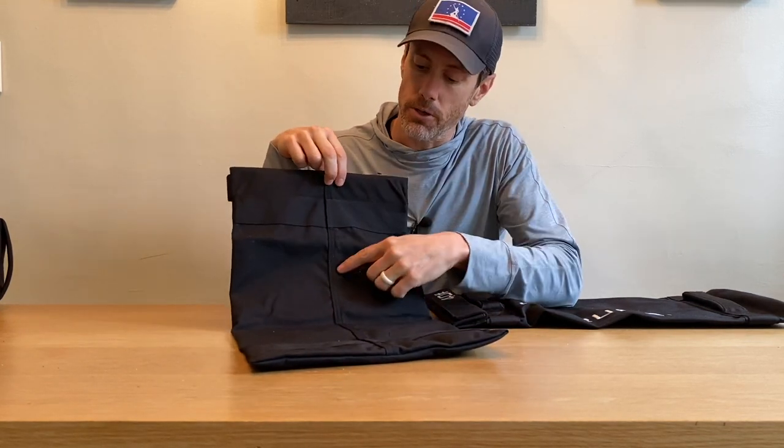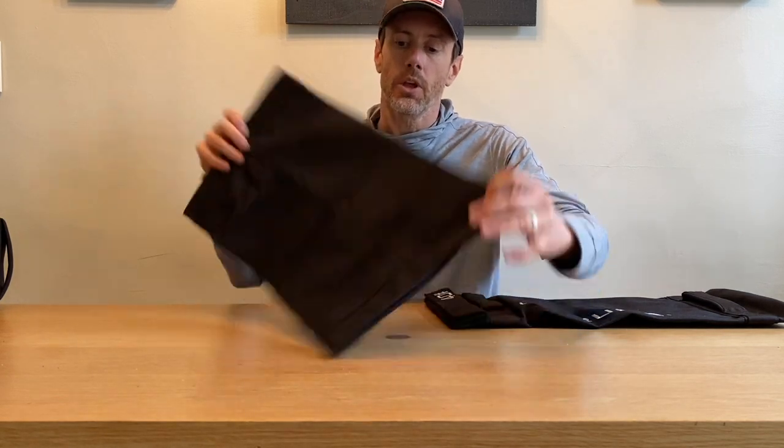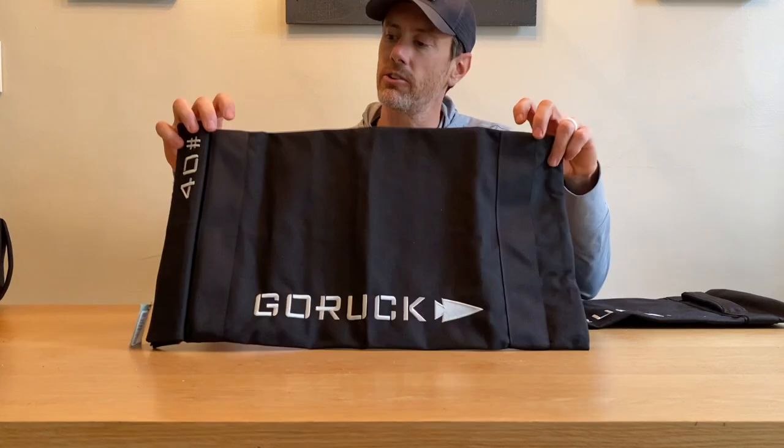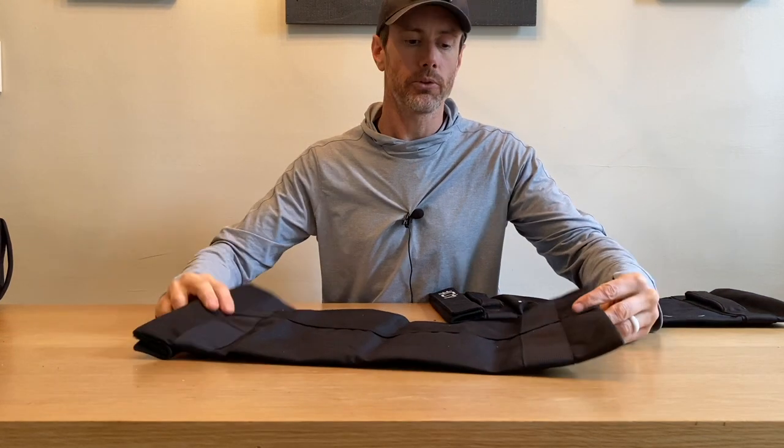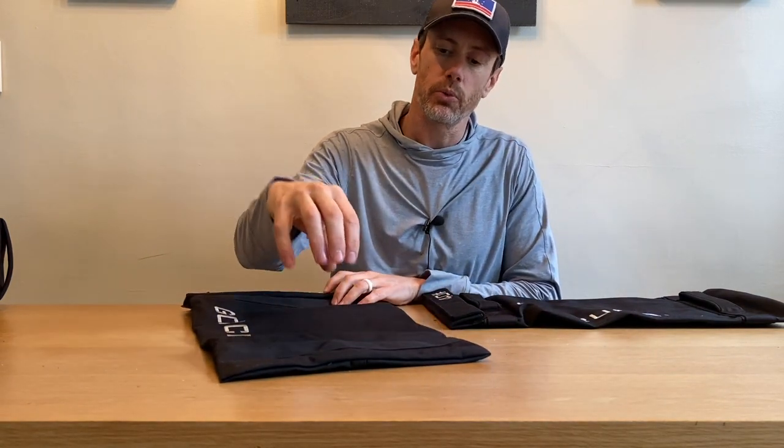GORUCK has a really cool video on their website that talks about the stitching process and how basically bulletproof this approach is. You'll also notice a difference from previous filler bags: we have a two-inch piece of webbing that runs around the entirety of the filler bag. This helps retain the shape of the sandbag and helps reduce pressure as the bag gets slammed over and over again. GORUCK is essentially thinking about how to make this bag as bulletproof as possible knowing that people are slamming it day after day.